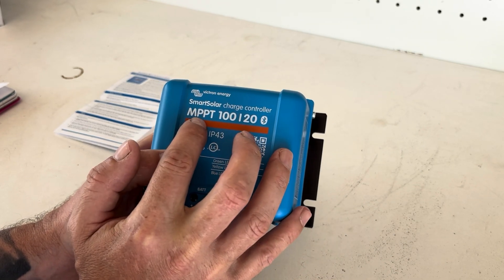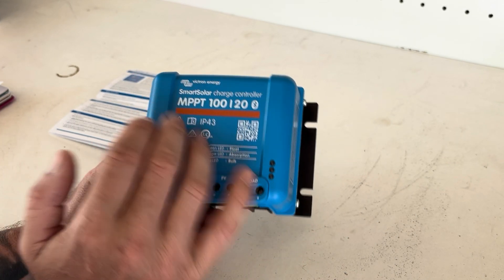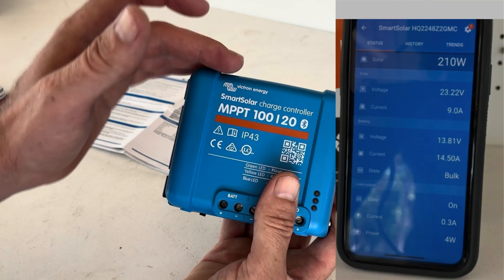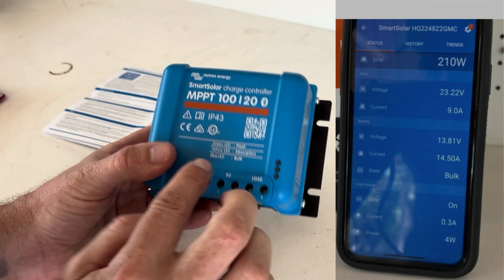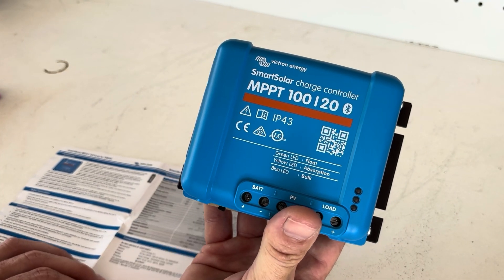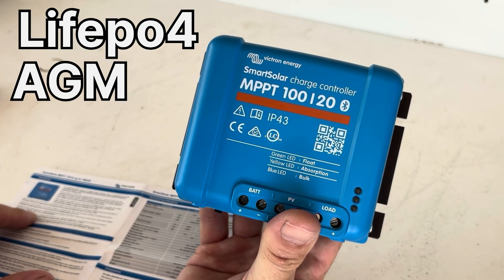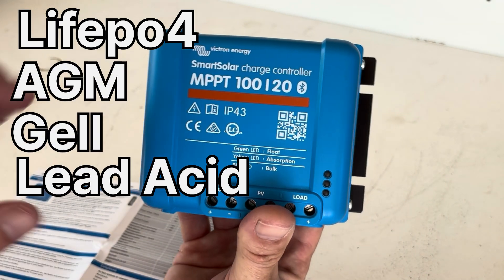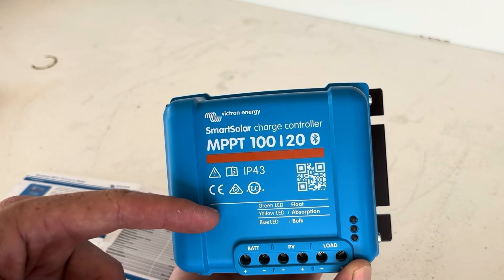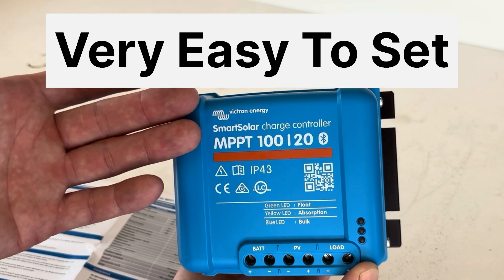This particular model is a smart charge controller - it's a Bluetooth model. We can connect it up to the Victron app and do a lot of things in that app: we can see the status of the battery, the wattage going into the battery, and we can change some of the charge parameters. This charge controller has presets for lithium iron phosphate, AGM, gel, and lead acid batteries - another reason why this is a good beginner-friendly charge controller. We can simply go into the app, change the charge parameters, all preset, so it's very simple to use.